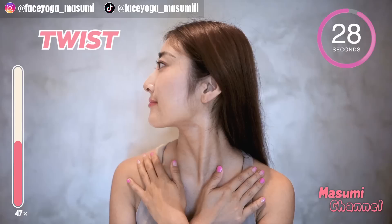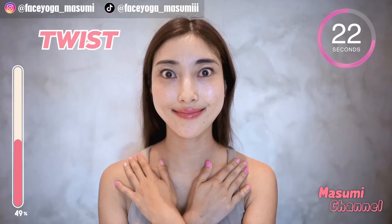Now let's twist your neck sideways while keeping the upper body facing forward. I want to stretch the side of the neck — feel this movement.